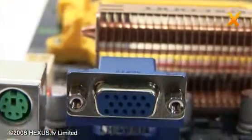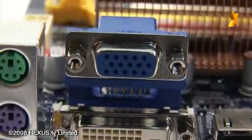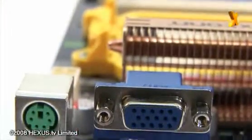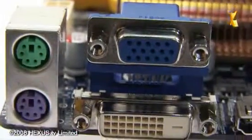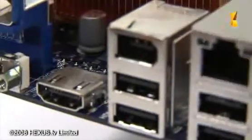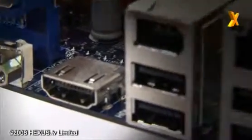Moving on to the back of the board where you'll find the ports, the Foxconn A7DA-S is one of the few that actually has all three types of video output connector. You've got D-Sub for VGA, you've got DVI — which is actually digital only, it's DVI-D, not DVI-A or DVI-I — in addition to HDMI. So if you want to play your Blu-Ray, or even if you've got some old HD DVDs kicking about, it'll output OK without the copyright protection kicking in.